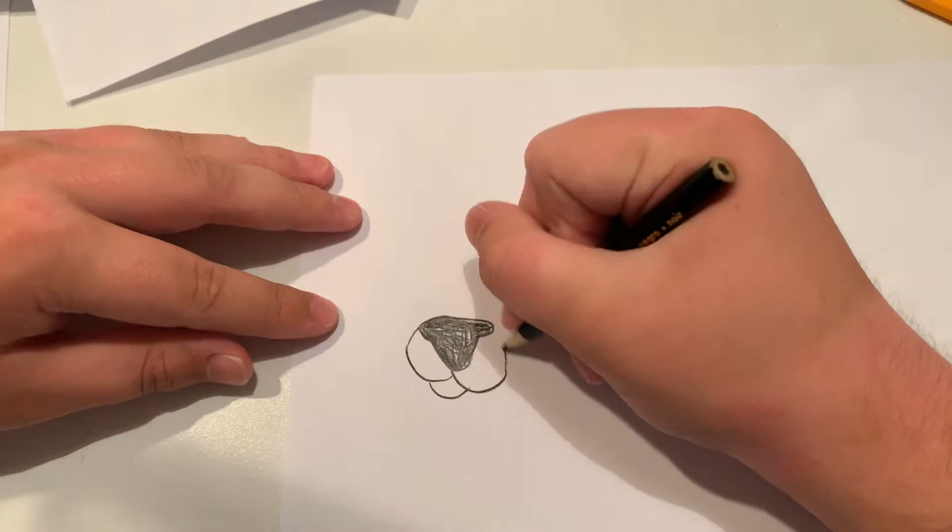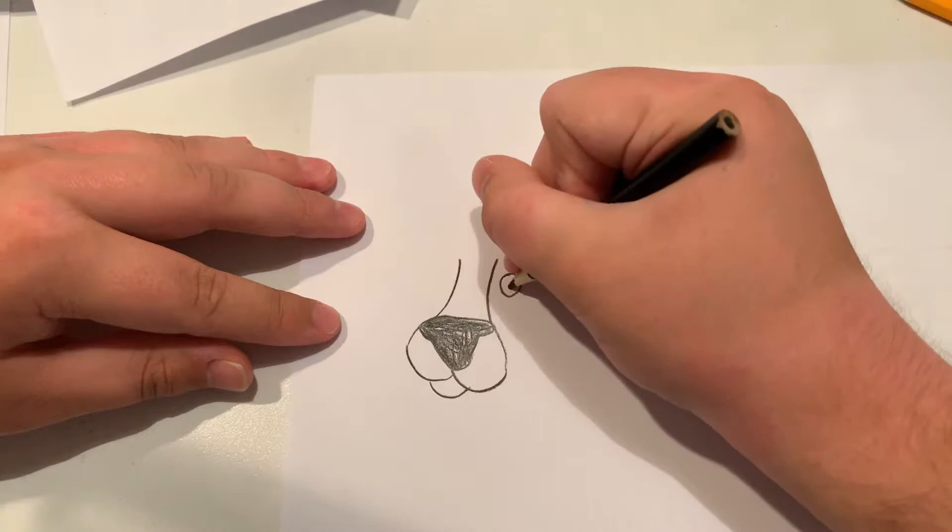Now I'm going to do the mouth, and the head and eyes.